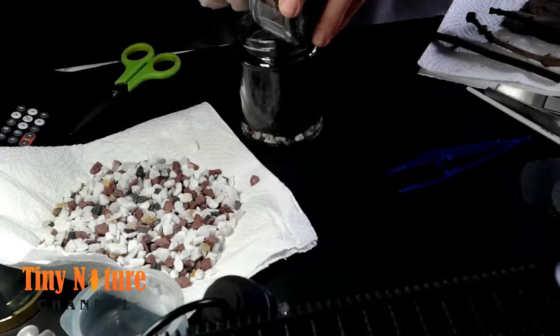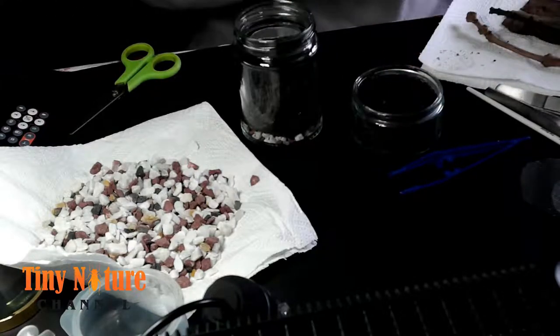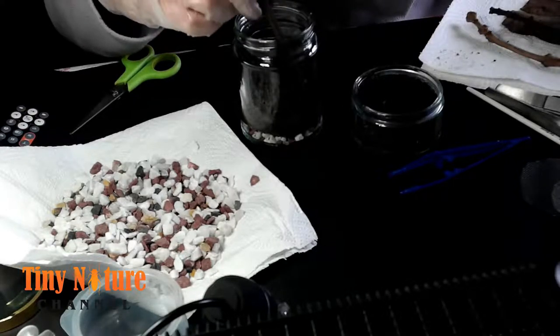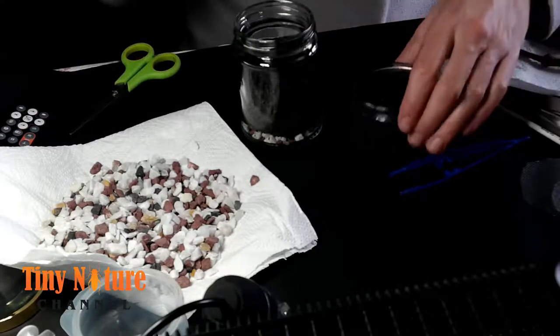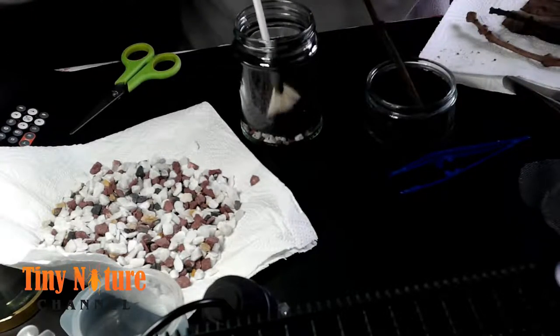At the time I made this video I did use wood bark as the hide. I have since changed it to cork bark because it's just better — one of them was actually starting to get moldy. I replaced all of them in all my enclosures with cork bark.